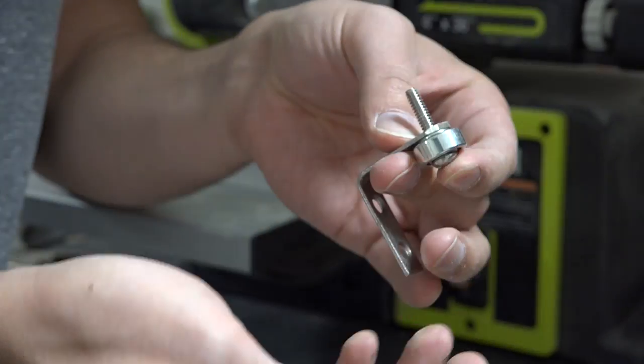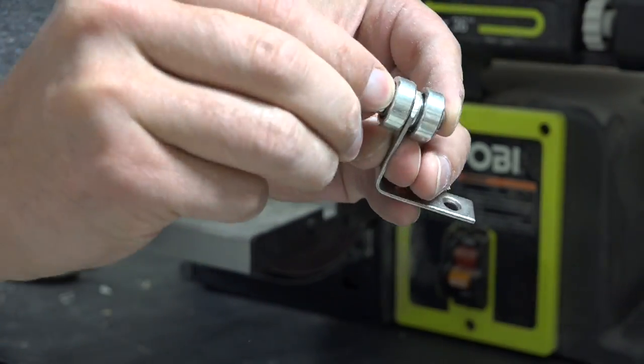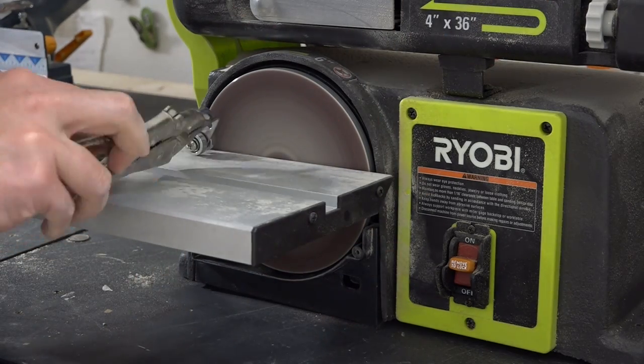Now we can reassemble it. I am using washers in between the ball bearings and the L-brackets and then bolting it on with a nut. But I still got to grind the bolt down itself so that it's not sticking out past the nut.